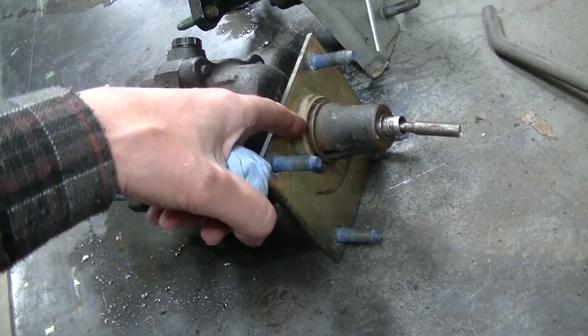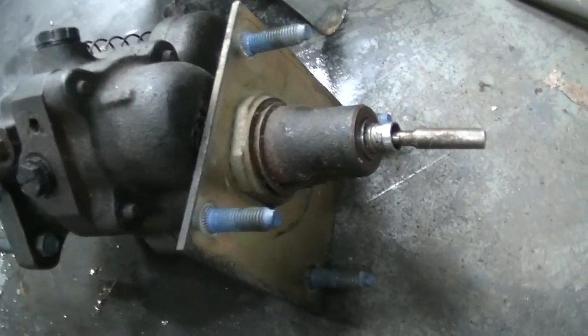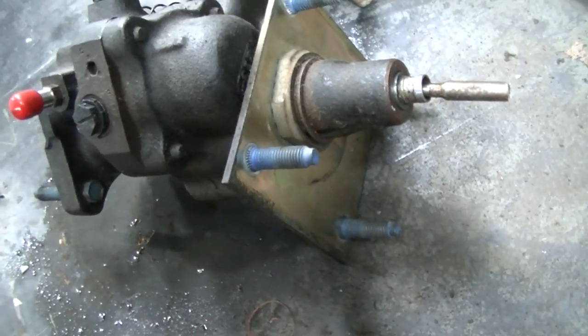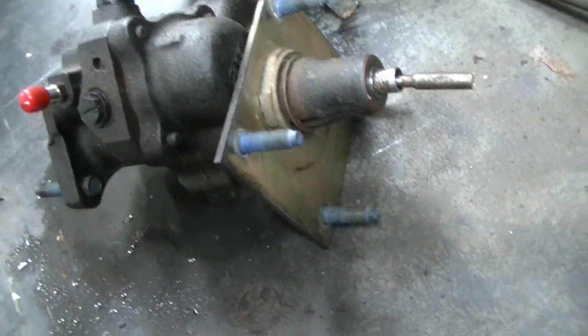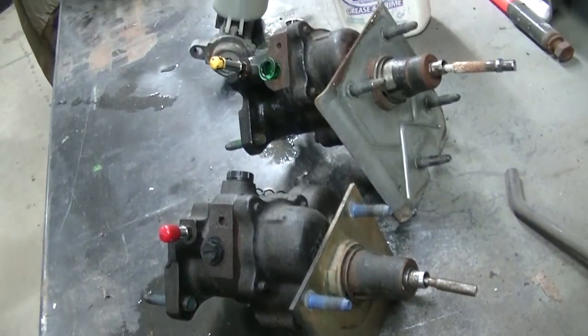You're not going to get an impact in there — you're almost going to have to take a chisel and a punch and try to knock that nut off. I may give that a try to see how hard it really is, but it looks pretty difficult.